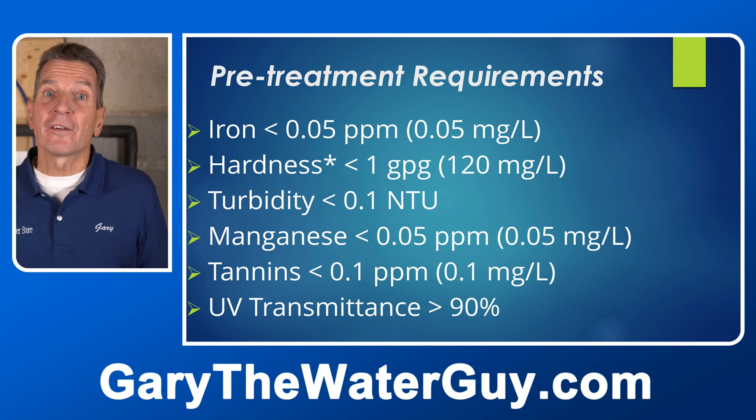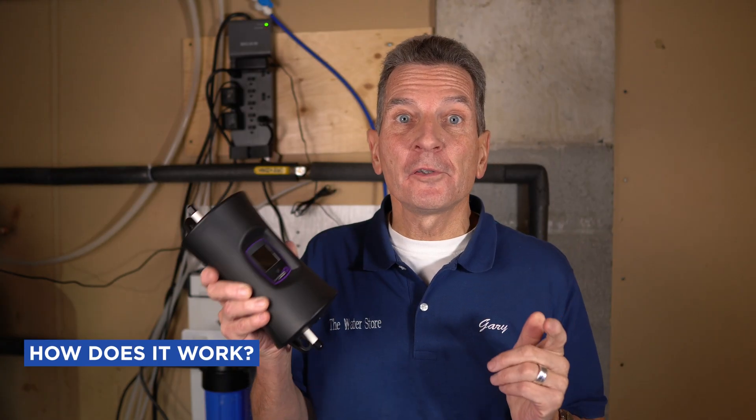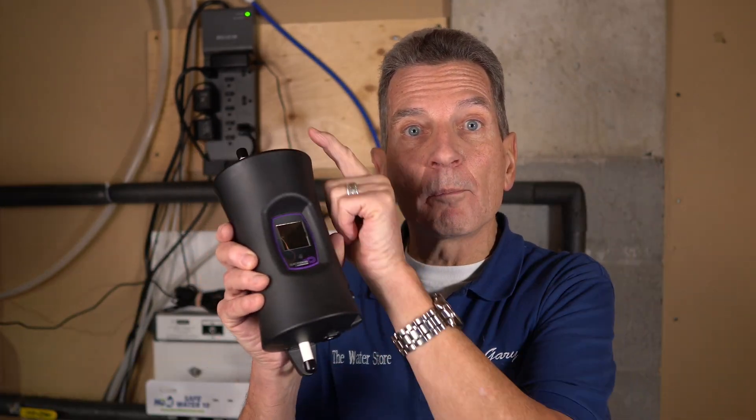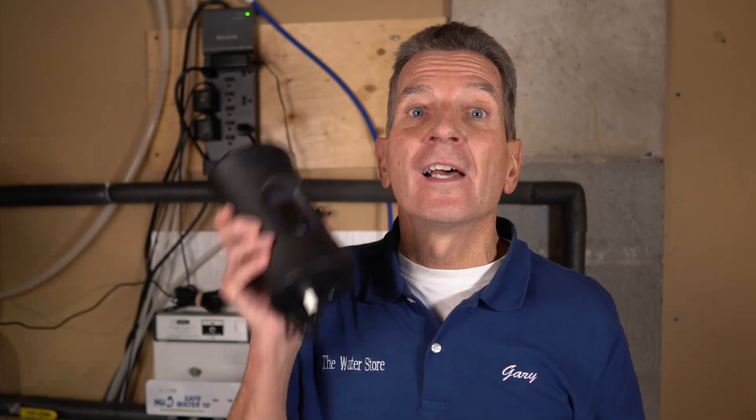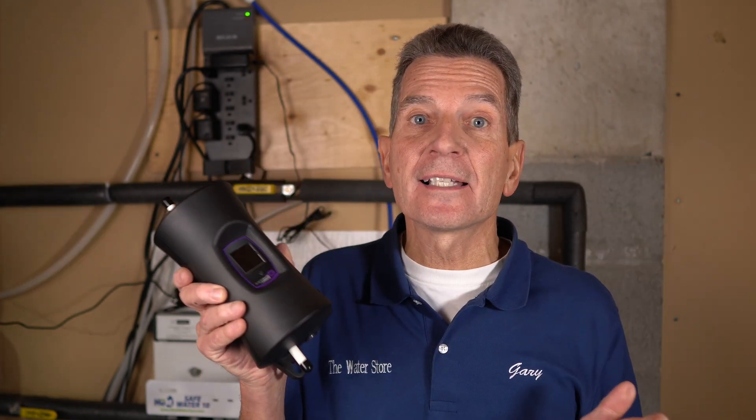So how does this revolutionary product actually work? It's quite simple. When you open up the dedicated faucet, it senses water moving through it, and as it does, it turns on the LED light. As the water flows through, it's disinfecting that water. Once you've shut it off, it stays lit for an extra 10 seconds and then shuts back down. I'll be talking more about that once we've got it installed.